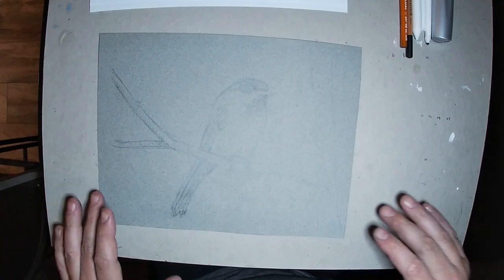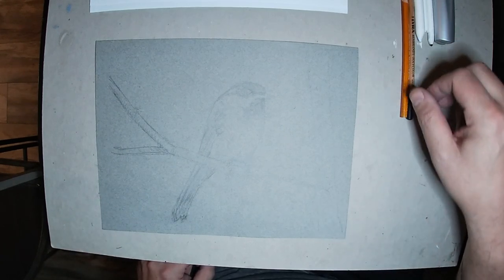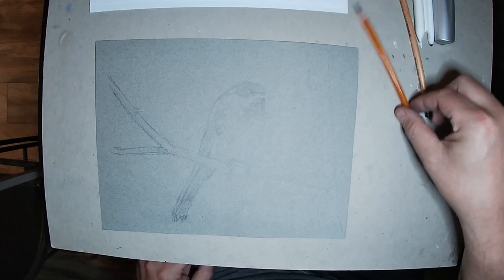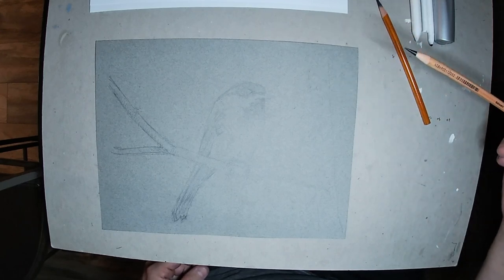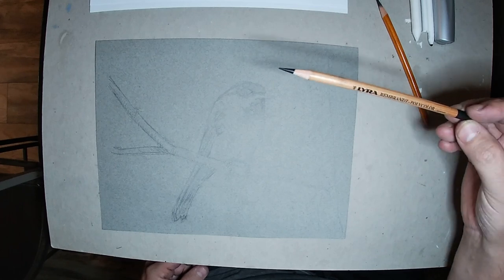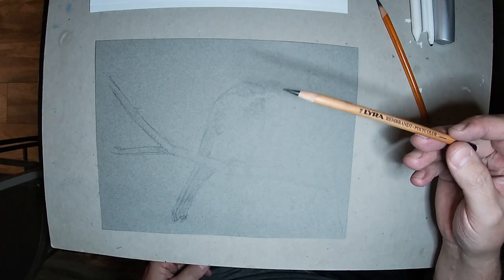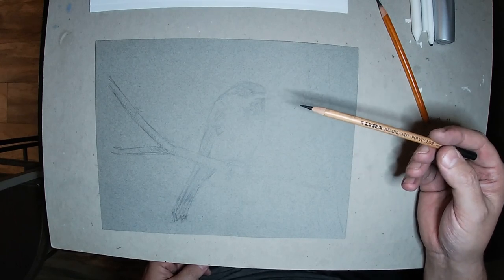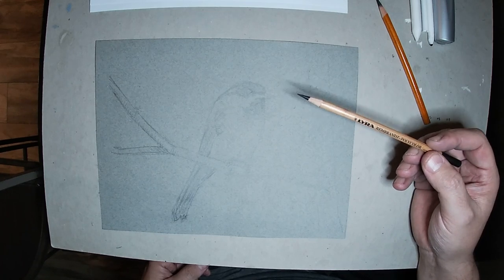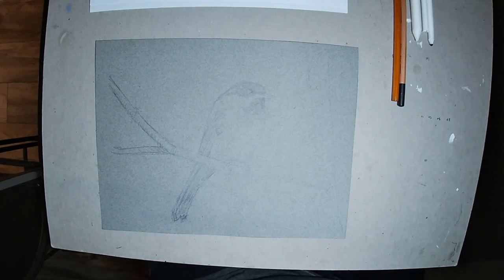We're going to go through the grocery list of the materials you're going to need if you want to try one of these. I'm going to be using some charcoal pencils — General's charcoal, the extra soft — and also this Rembrandt Polycolor. That one is for fine detail; it's more of a colored pencil, not really charcoal, but it gives me that fine, nice hard edge. Charcoal tends to be crumbly, and having a nice hard lead really helps when you want to get fine detail.